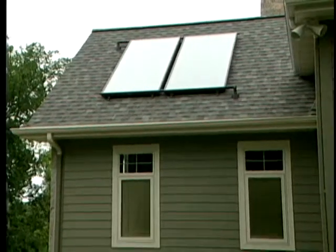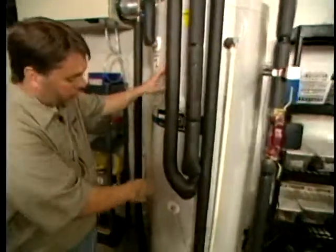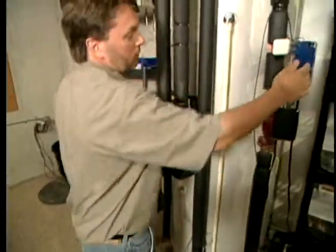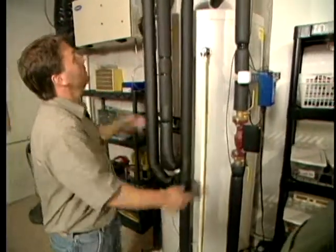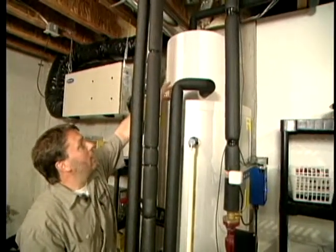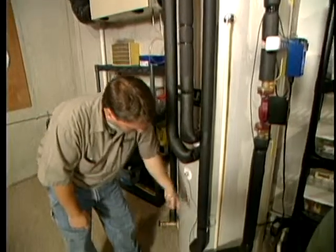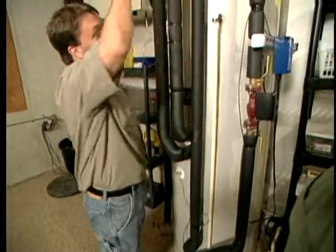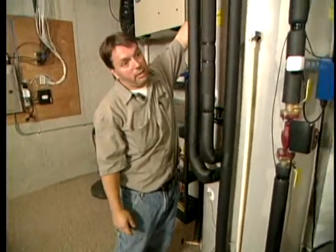Let's walk through the operation of this system. This is the domestic water heater with the solar coil in the bottom. This is the controller and pump. When the controller calls for heat, the pump kicks on — the transfer fluid or glycol is stored in this drain-back tank. The pump pulls that fluid through the solar coil, sends it up to the array on the roof, and then it falls back to the drain-back tank by gravity.